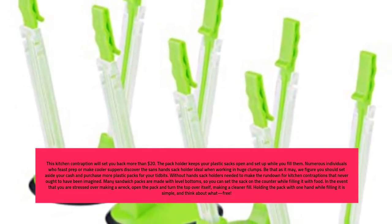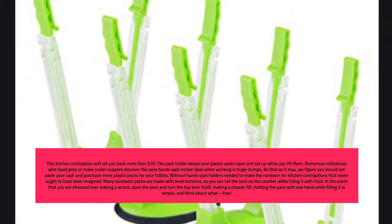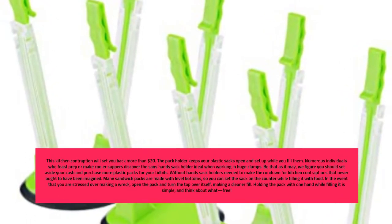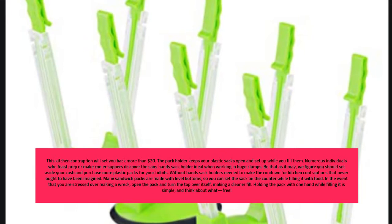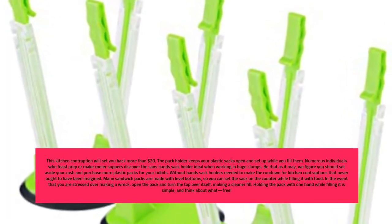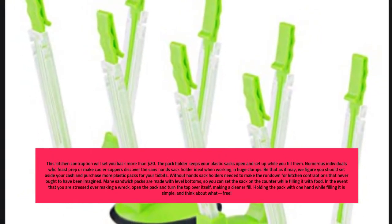Many sandwich bags are made with flat bottoms, so you can set the bag on the counter while filling it with food. If you are worried about making a mess, open the bag and fold the top over itself, making a cleaner fill. Holding the bag with one hand while filling it is simple — and, think about it, free.